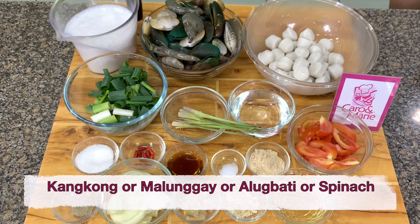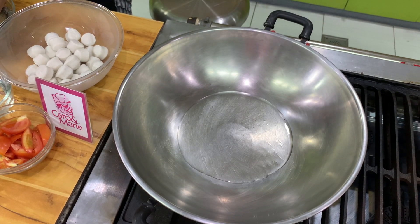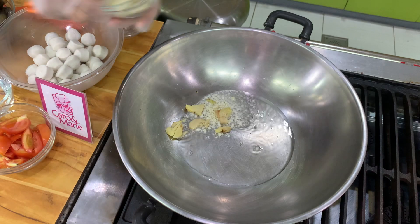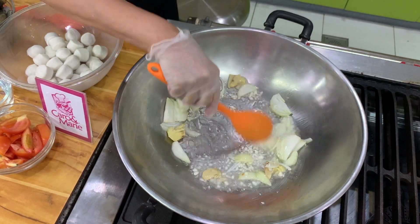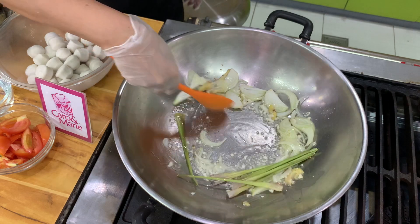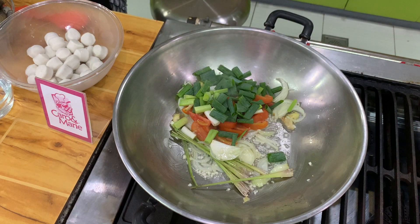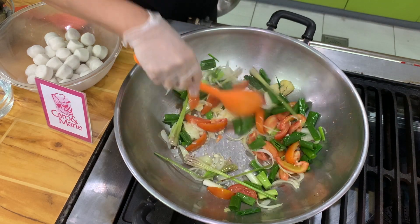You heat the oil, then we sauté garlic, ginger, onions, lemongrass or tanglat, tomatoes, and green onions. You cook this until it's aromatic or you can smell the spices.